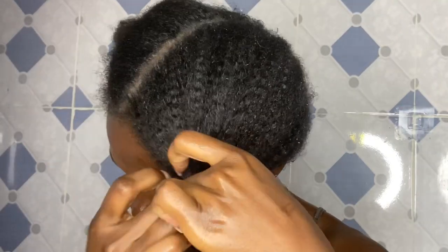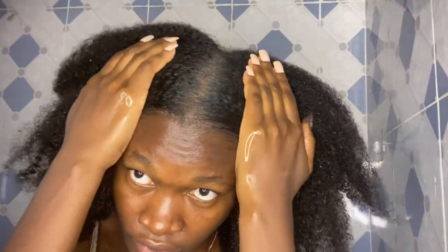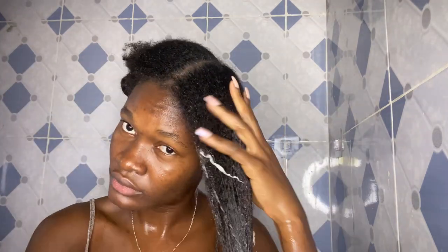After that I mix everything together, making sure it's all combined, and then I move on to applying this onto my hair. This is like a DIY hydrating hair mask — I do this whenever I run out of ingredients to make a hair mask, and it works really well.